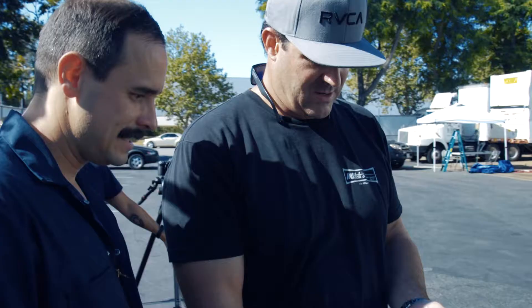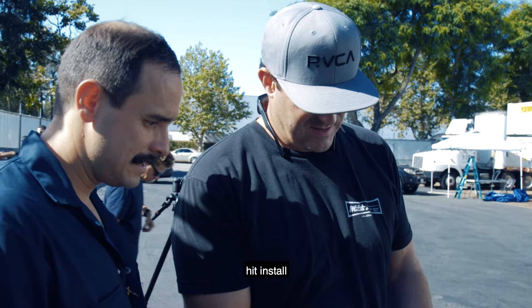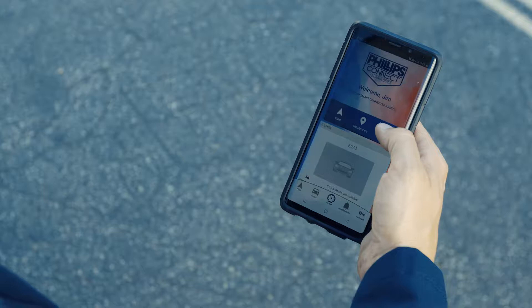You get to the scanner part, hit install, and then you scan the device. And then you scan it — boom, and it's scanned.